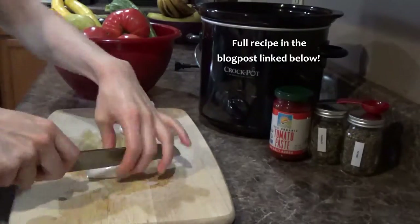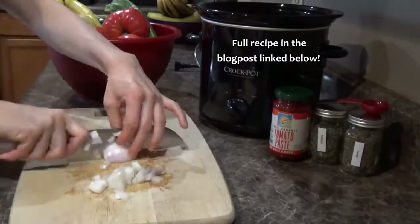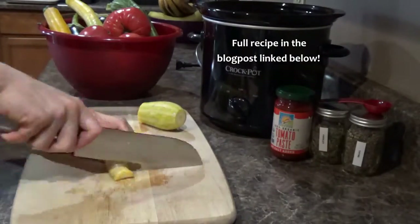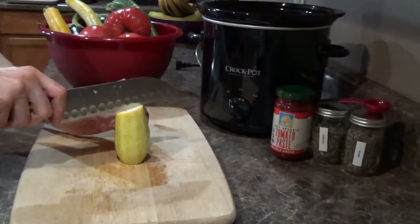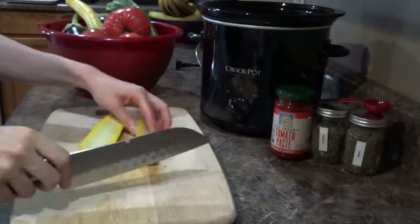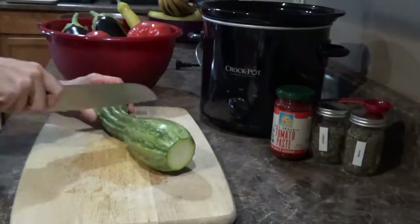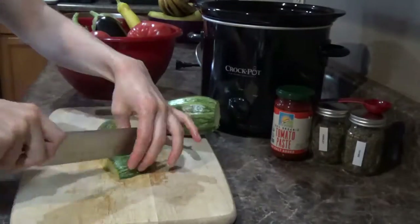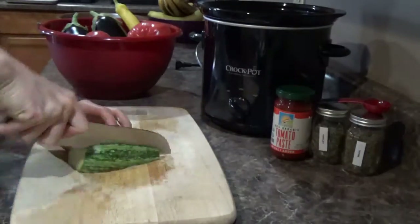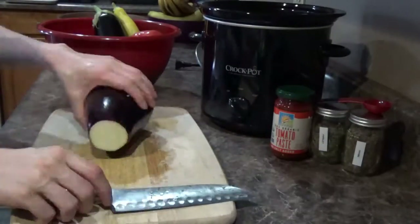Here I'm just chopping all those veggies — some garlic and onions, then some yellow squash, and I also had some eggplant and tomatoes. Normally ratatouille is made more like a casserole, but I decided to do it in the crock pot. I love my crock pot and I used to use it all the time, but I haven't used it so much since I got my Instant Pot. I decided to pull the crock pot out today because it makes the house smell good all day long and I love that slow-cooked taste.